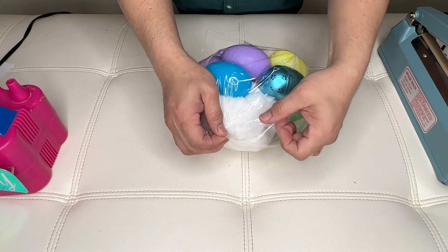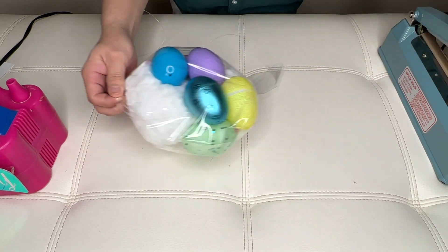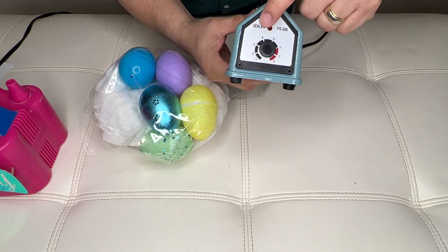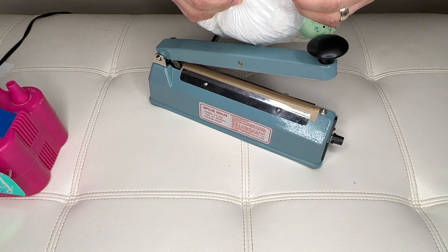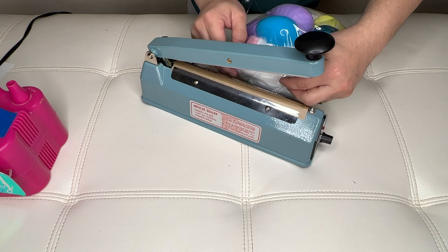Once you're done, we will seal this back up using our heat sealer right here. I set the heat sealer to 3.5. Just line them up and seal them back up.